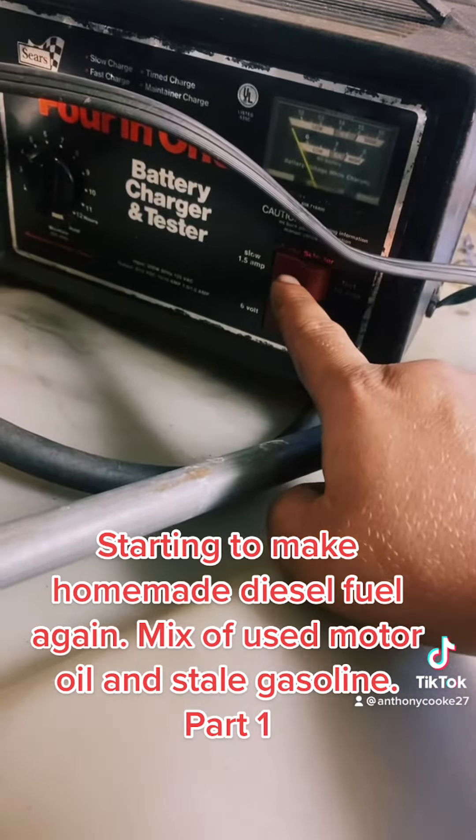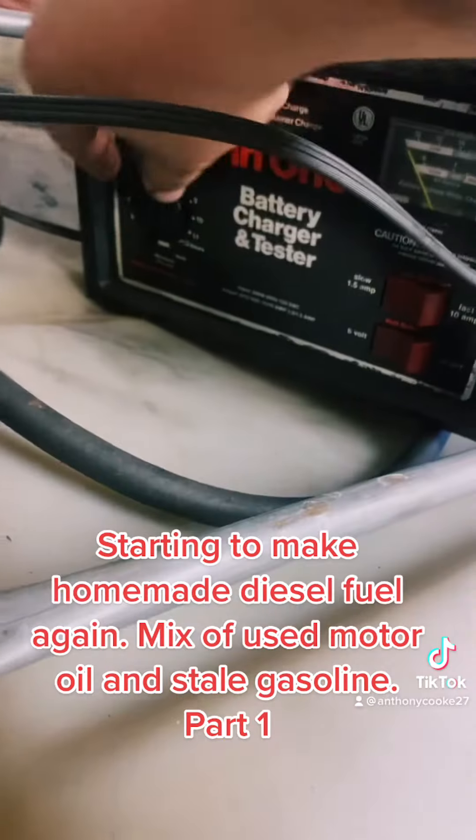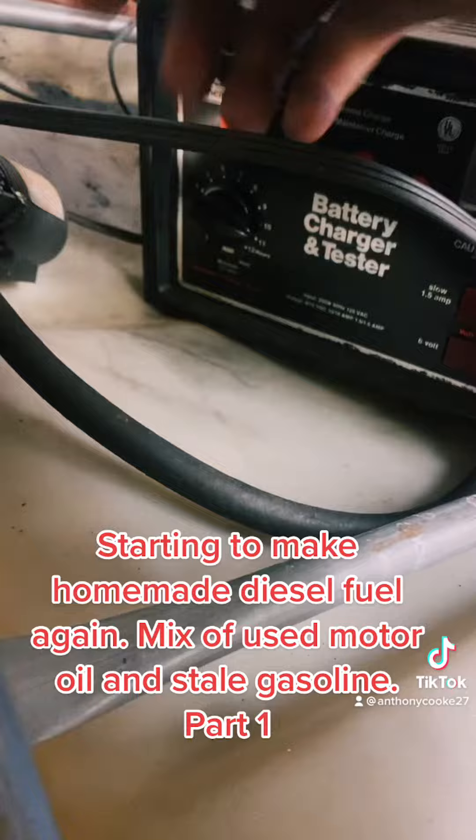I usually put the battery charger on 1.5 amps at six volts so this pump runs nice and slow, and then I can set the timer for how long I want it to run.